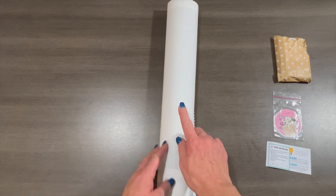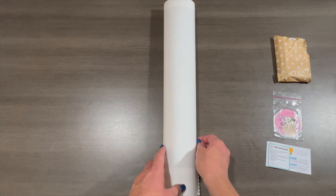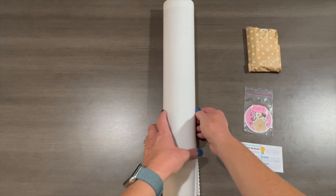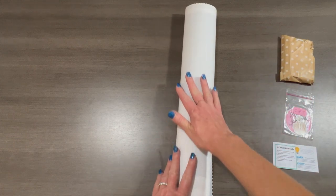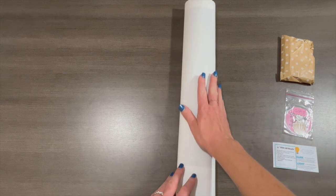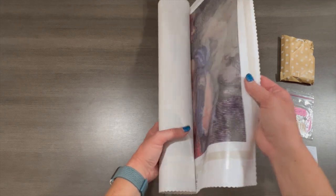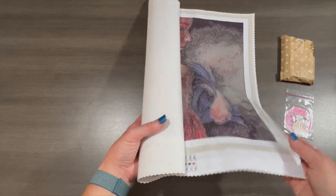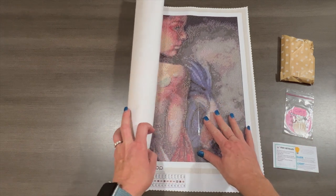So I went ahead and opened everything and took out the one I'm unboxing tonight — the other one is a holiday painting so we'll wait on that. You guys, I wish you could feel how soft this canvas is and how pliable — it's just like butter, it just rolls right out. It's not stiff at all, it's so floppy. It's beautiful.